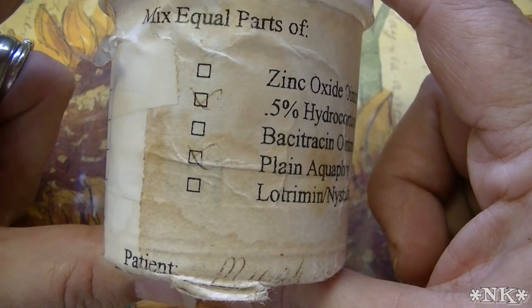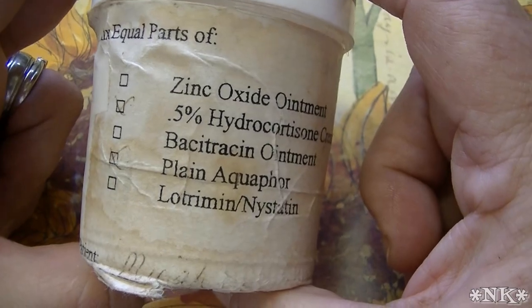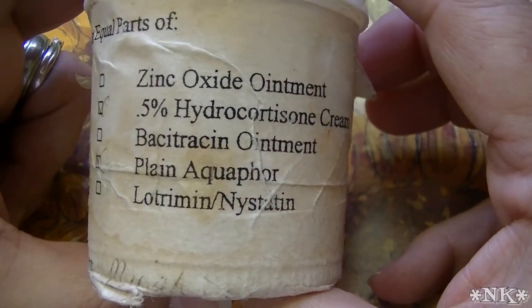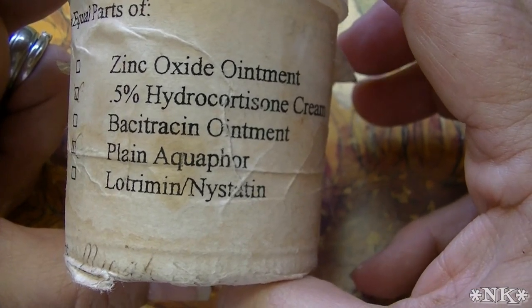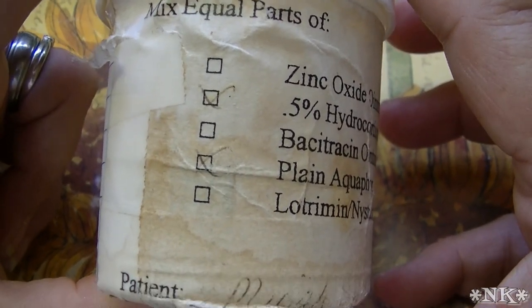I've had a number of people who have posted saying there's Bactrim in that and there's Lotrimin in that — and that is only because you saw this on the label and there was glare coming through my window. You did not see the entire label. This label was a generic label that was created at my doctor's office.